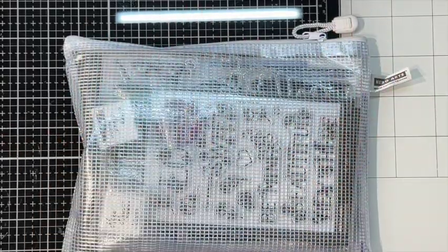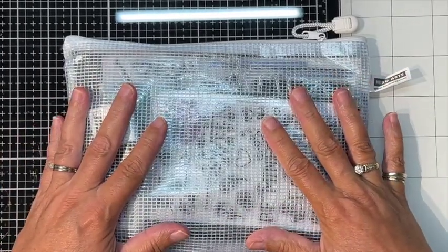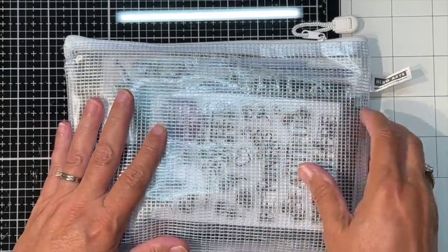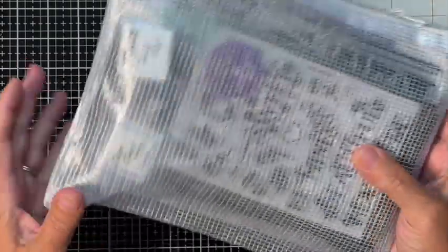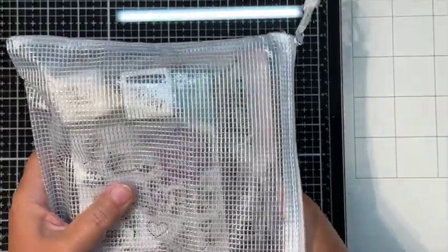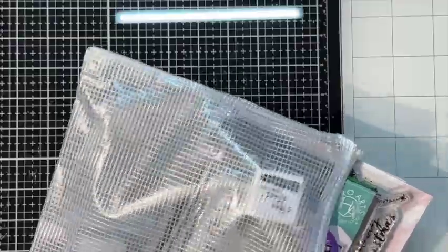Hello everyone, this is Tina with Tiaz This Treasures. I am inundated with card kits that I need to catch up on, so this is Hero Arts October 2022 Card Kit of the Month, with a couple add-ons and a few other things. Let's get started.